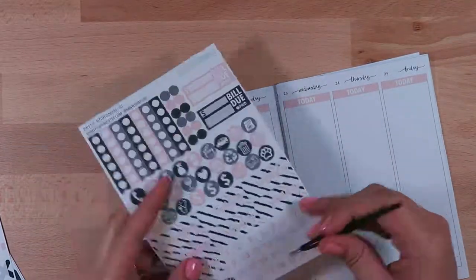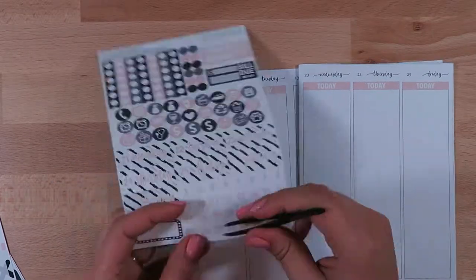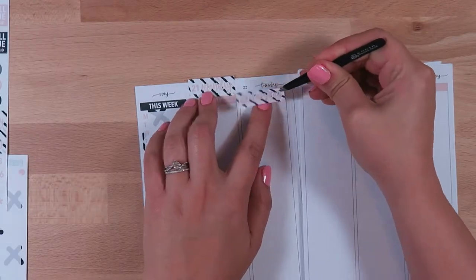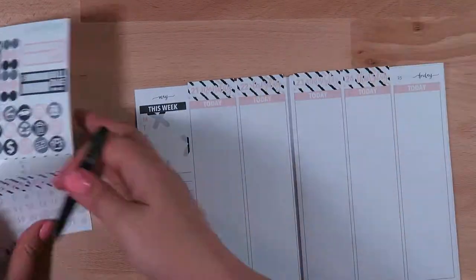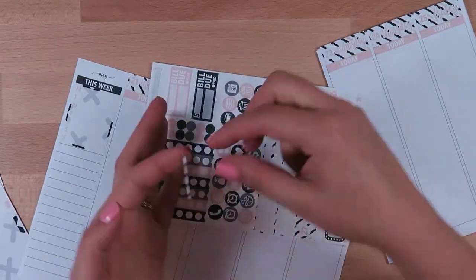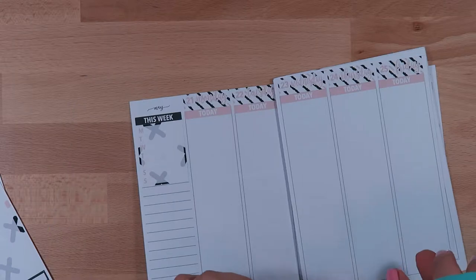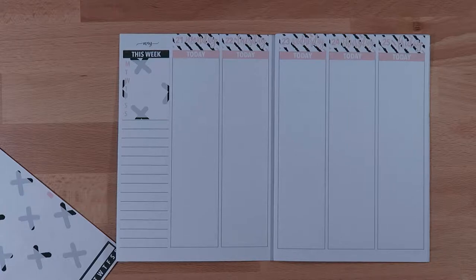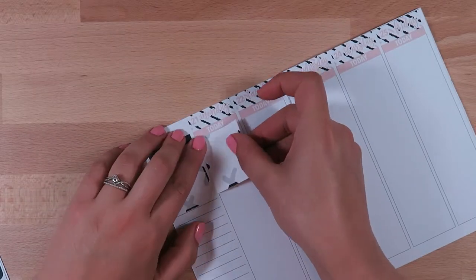I'm adding the date dots for the date headers. These date headers are actually a little bit too tall for this section, so I place them down anyway and will be cutting off the excess — it works perfectly and doesn't cut off the words too much. I always save those little bits of scraps if they're not squished together or sticking together, because I like to use those for filler or as a little separation break.